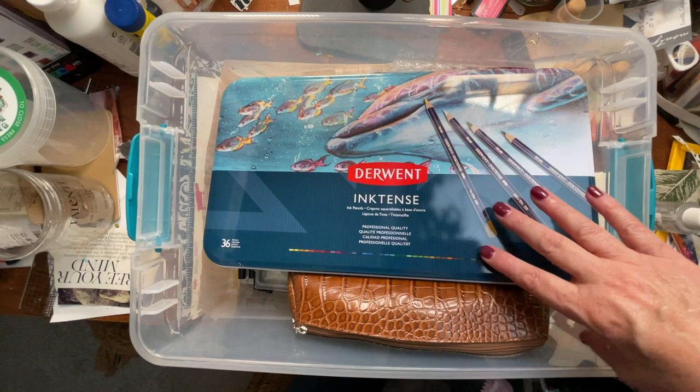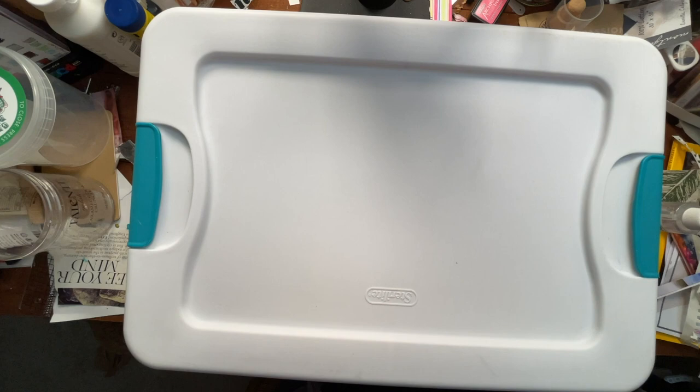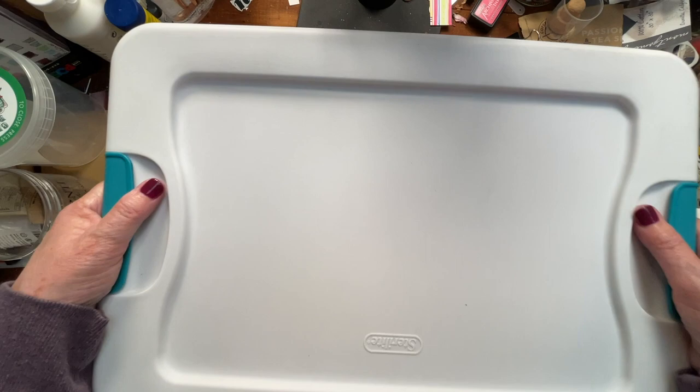Thanks for watching. Everybody have a great week. If you make up a kit like this, let me know. Did I forget something? Leave a comment and let me know if there's something you can't live without that you bring on your travels. This is a luxury to me because normally I fit everything in a small case, so I like having the extra room — it's super luxurious feeling. I'll be back next week with a new video and I'll see you then.